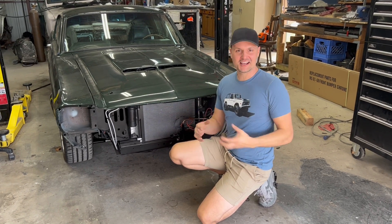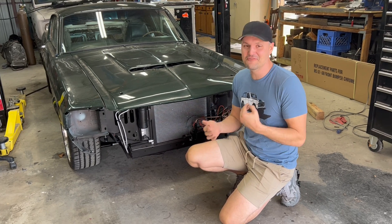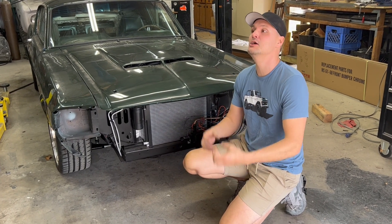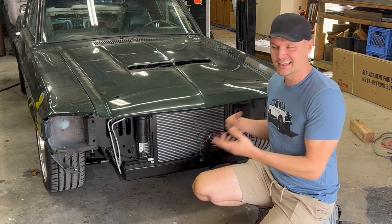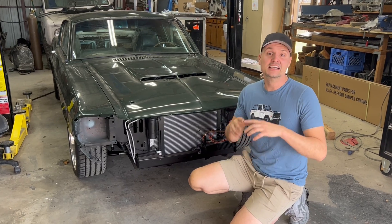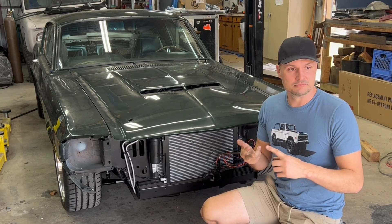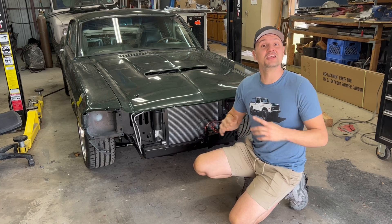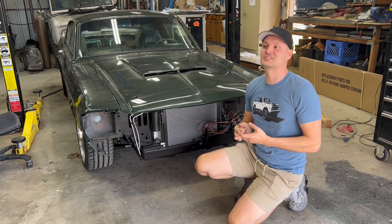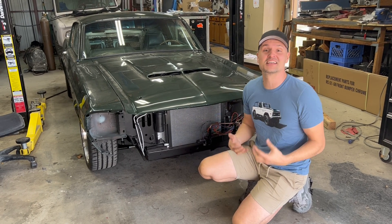I'm super excited because that worked out awesome! I didn't get an official road test yet, but I can't wait to do so. I have a few more wiring things to wrap up — headlight buckets, rear glass, taillights, interior — the list goes on. I'm super excited to show you guys the full road test as soon as I get it done. Everything's working out really well.